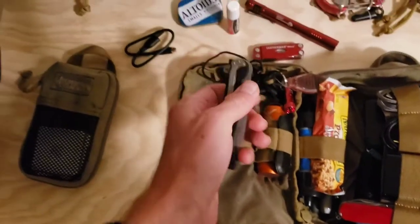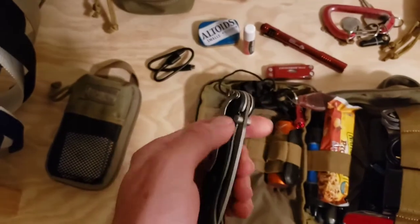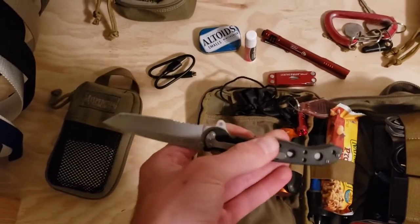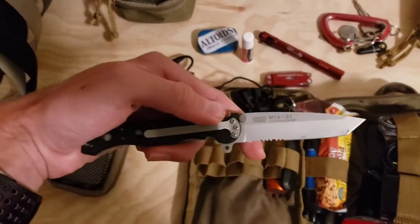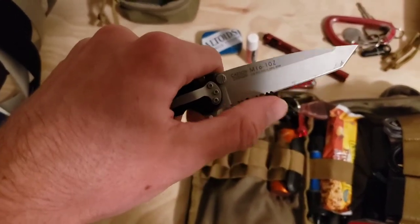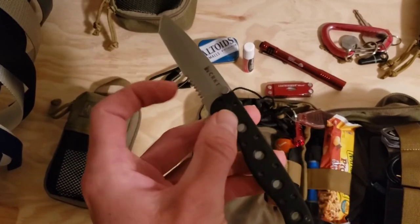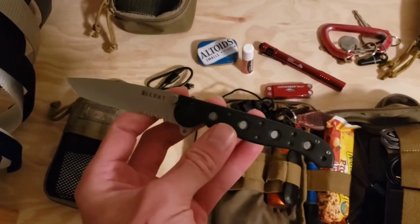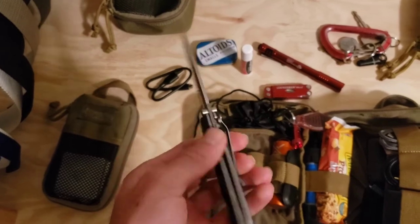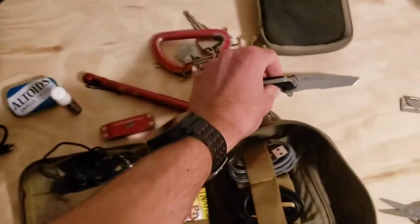This is the CRKT M16 10Z folding knife — just a simple, roughly three-inch blade. I have the one with a serrated edge halfway down, so it has both serrations and a straight edge. Simple, reliable, and pretty cheap — I think about $40 or so.